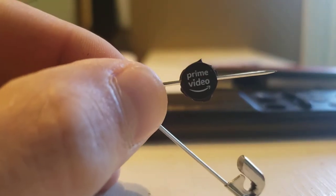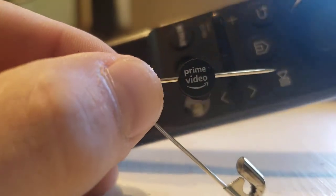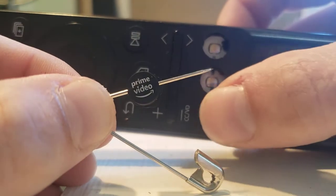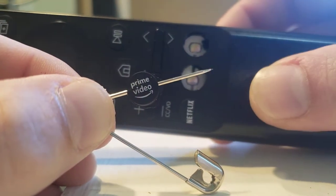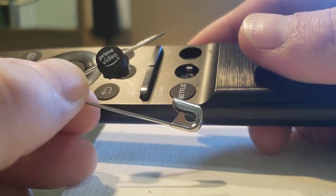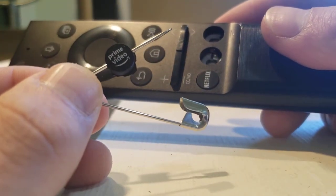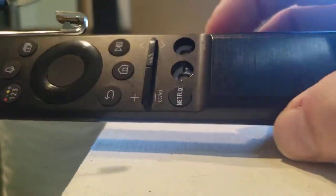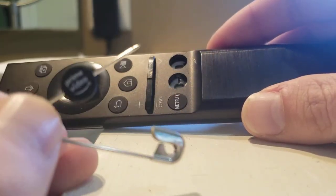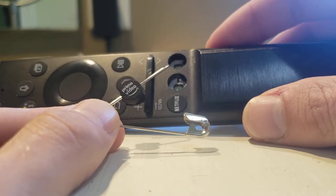Samsung got paid by companies to add buttons onto their remote that quick-launch these apps. These companies literally paid one dollar per television to Samsung to get these buttons included on their remotes. There was a Prime Video button and a Netflix button, and Samsung got two dollars per television from these companies to include them.